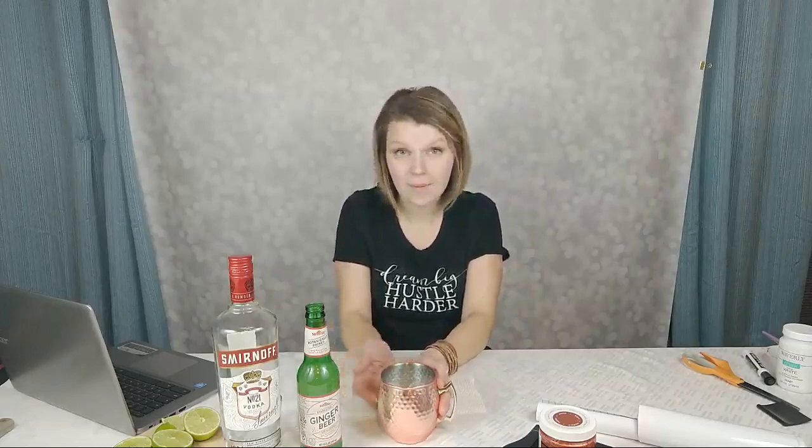We're using copper as a theme because, one, it's beautiful and you can make all kinds of crafts with it, but one of my favorite drinks comes in a copper mug. Tonight I'm going to show you how to make a Moscow Mule in a copper mug.